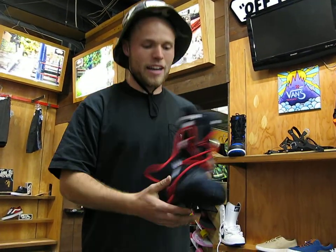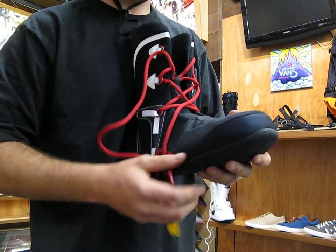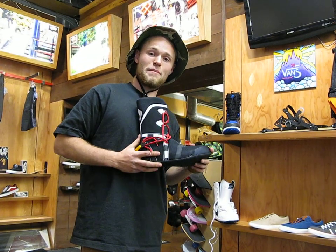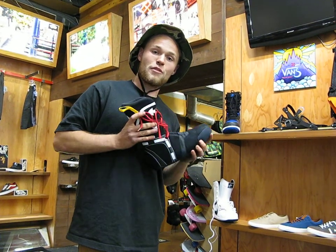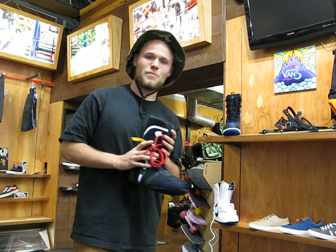Coming down to the liner of the boot, Nike's heat moldable liner with this neoprene toe box is super nice, keeps this boot really comfy. This boot's awesome, especially for $210. Check it out if you like a softer flexing boot, you're mostly riding the park, or just want something a little bit more forgiving — you'll be hyped on the Vapin.